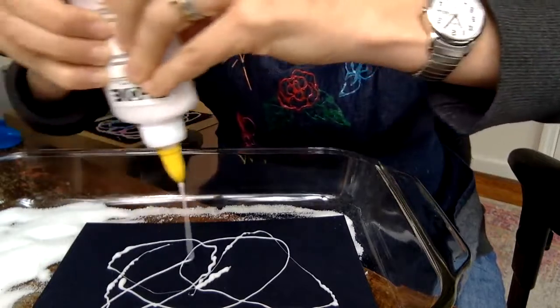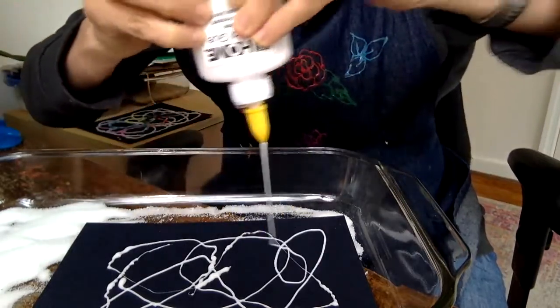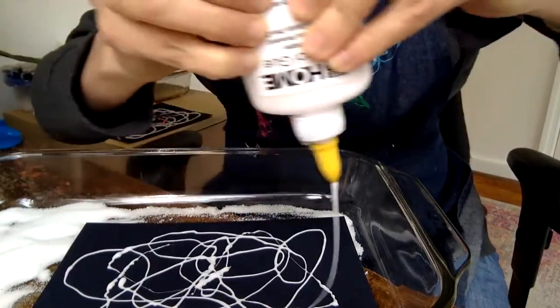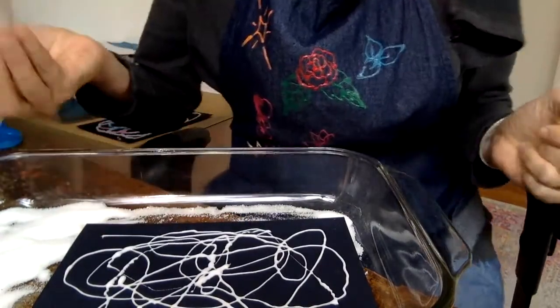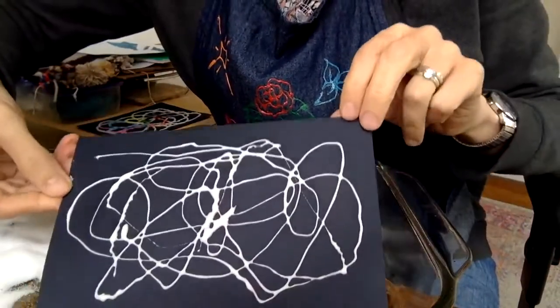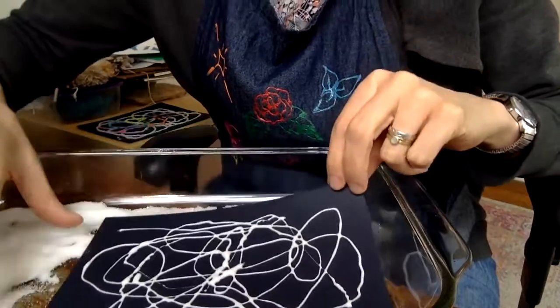If you want to make a specific design, maybe you have something in mind — you could make a flower shape, a happy face, or you could write your name. I'm just making kind of a webby design. There are a lot of lines, which I think turns out nicer than one big blob, but one big blob is also very cool — you decide.